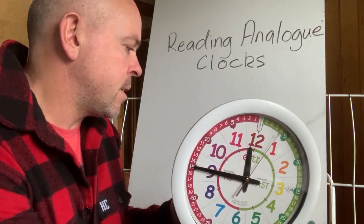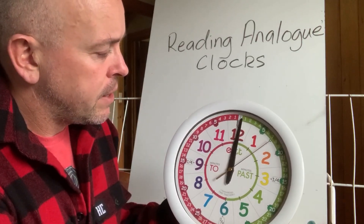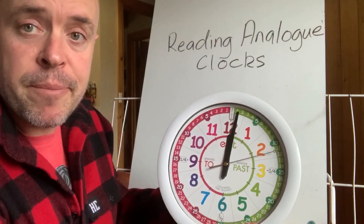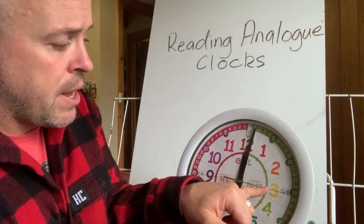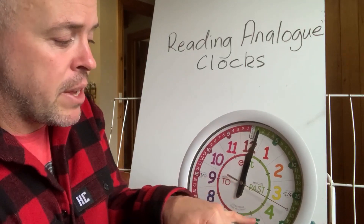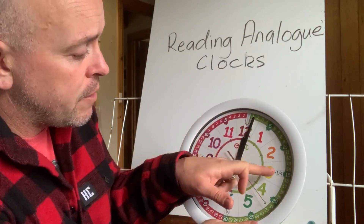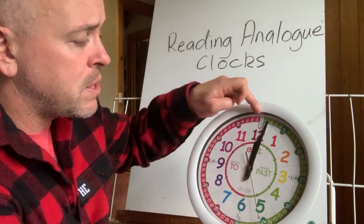If it takes 60 minutes to go all the way around, each of these numbers is essentially a five-minute interval. So: 5, 10, 15, 20, 25, 30, 35, 40, 45, 50, 55, 60. So there's our hour.